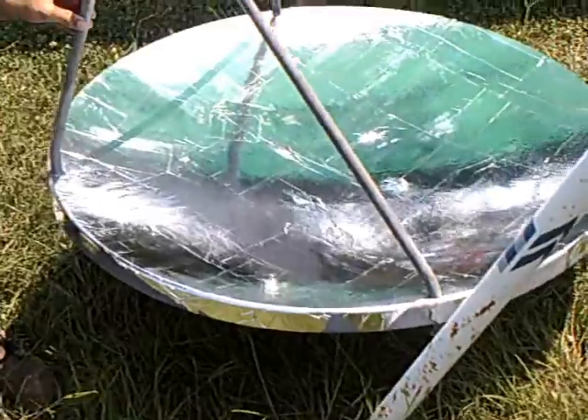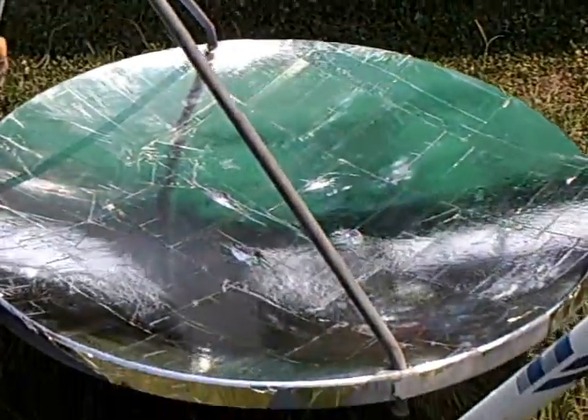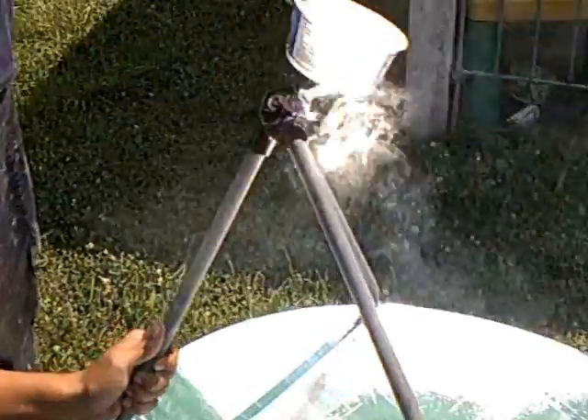Hello YouTubers, let me show you another project I'm working on. We took a 42-inch old satellite dish and put mylar on it to make a parabolic dish out of it. It gets hot — I'm helping my brother-in-law doing this.